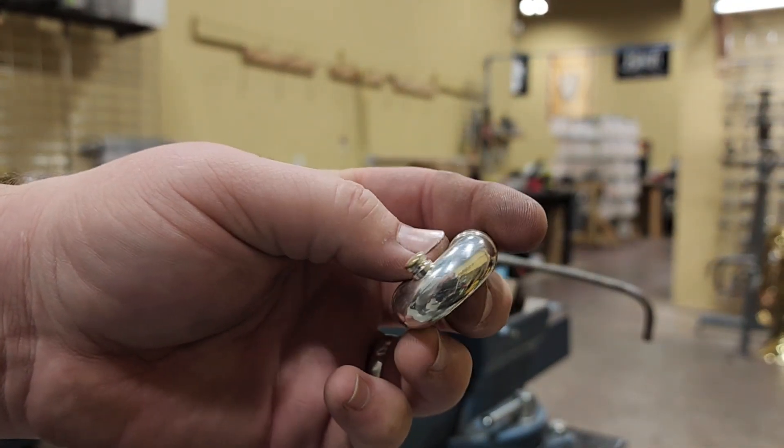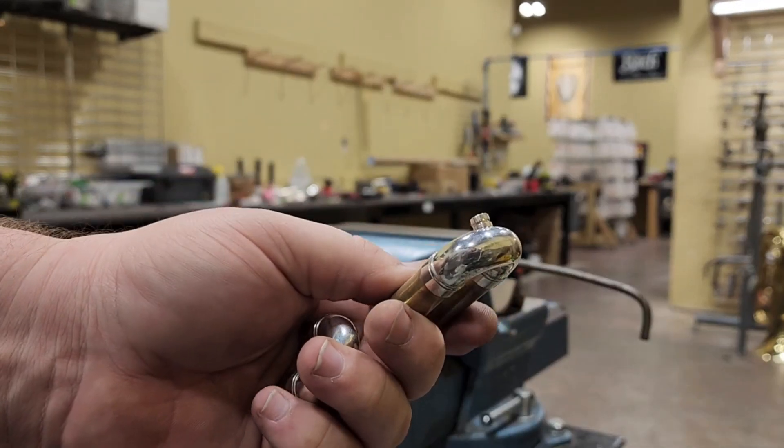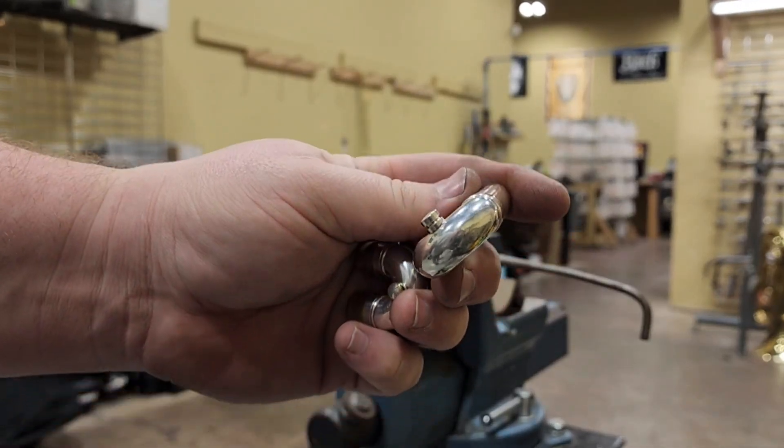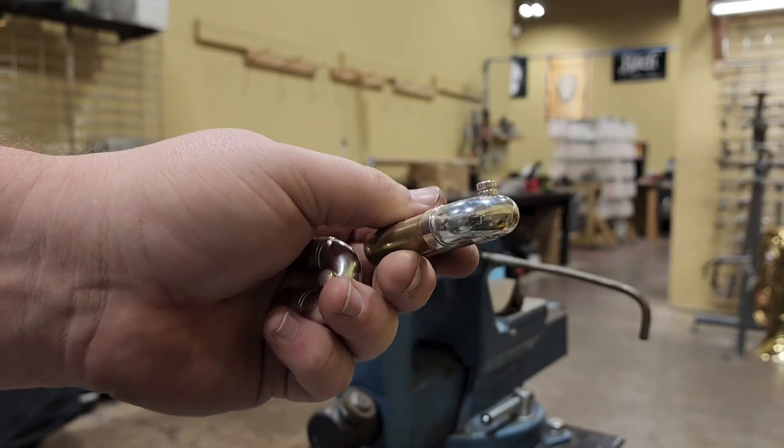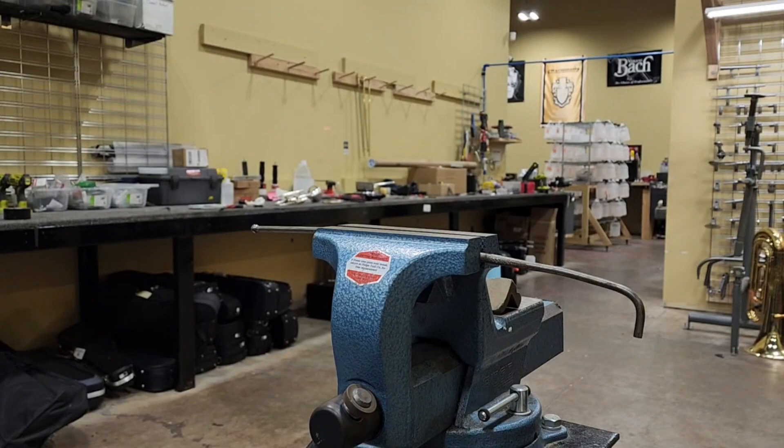Now we are getting the dents out of the very end of the third slide crook. Because of the angle that our rods fit on, we have to use a second and third type of dent rod.